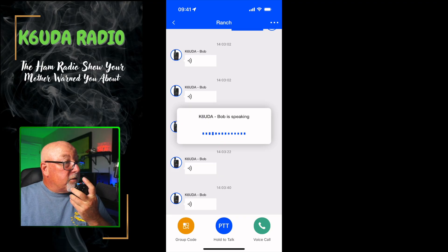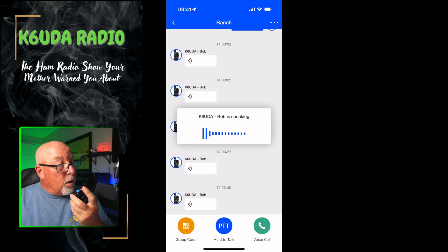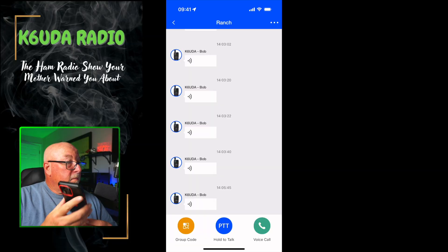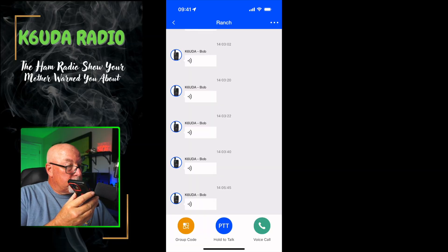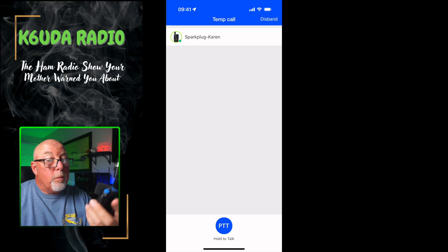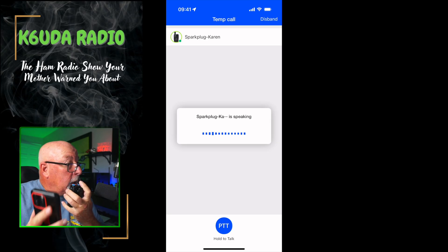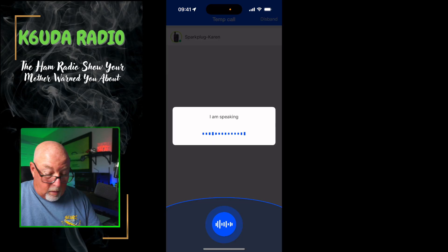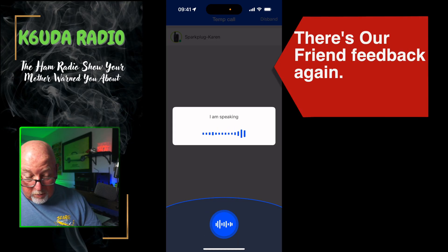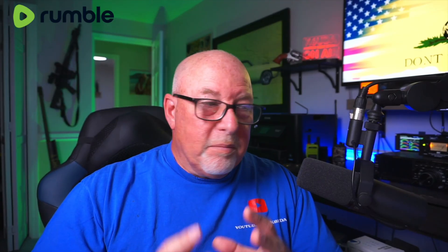It says 'Bob K6UDA is speaking' and we're going to see if I can recall that and play it back. You can create a temporary group, and when I'm calling here it's going to come up on the iPhone so I can use the iPhone as well. One of the features of the Ultra is something I hadn't been able to prove until just recently.